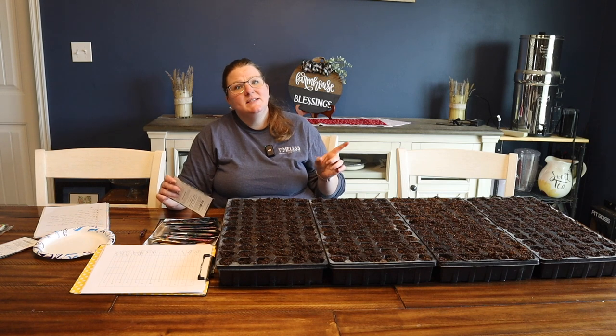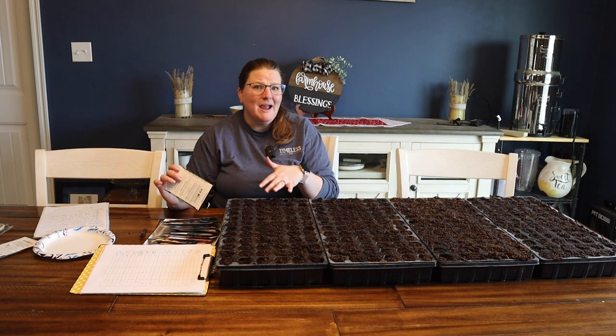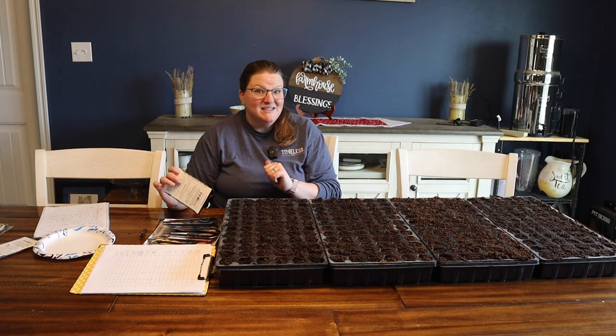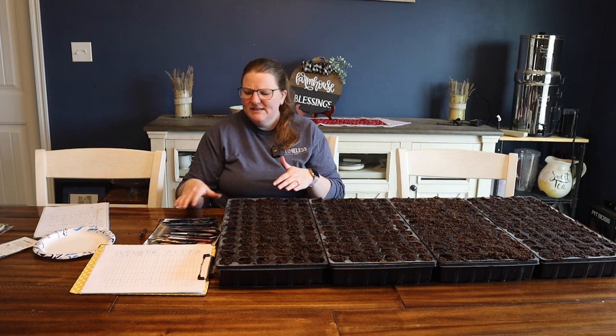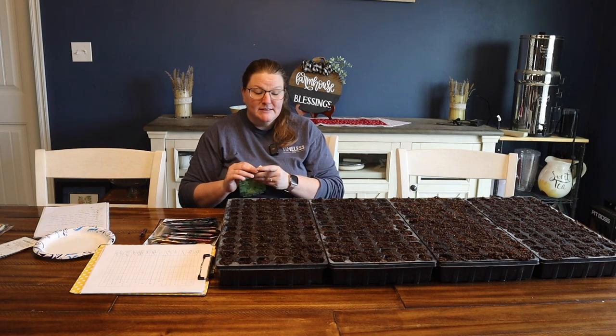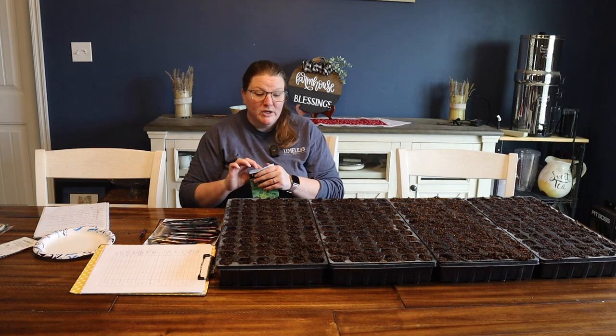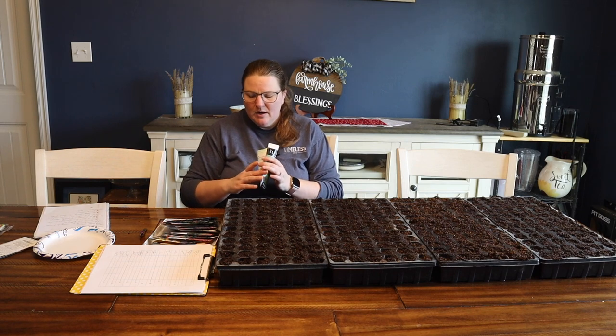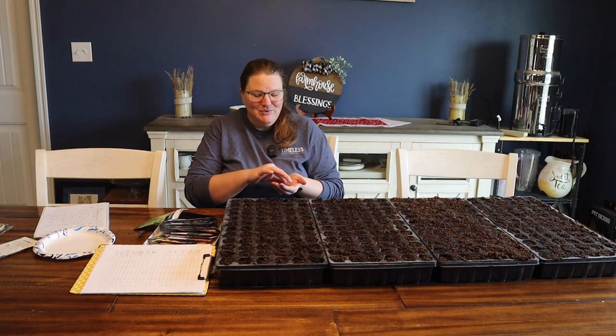I have a video where I share my own seed starting mix and I'll link that in the description below. This year I've had a lot of trouble sourcing vermiculite for my seed starting mix, so I think I'm going to have to go back to the drawing board on that. This is just a bagged seed starting mix, because I only have very little vermiculite left and I'm saving it for my tomatoes and peppers. The difference is that the homemade kind can retain a lot more moisture. With the bagged stuff, we're going to have to be maintaining it and making sure it's watered a lot more often. So yes, it matters what you use to start your seeds.